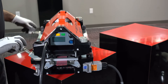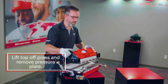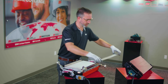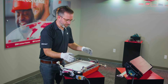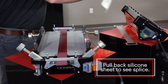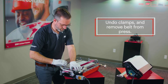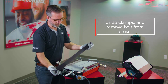Undo your clamps and lift the press. Remove the pressure plate. The finishing temperature was 70 degrees C — warm, but not enough to hurt you. Pull back the silicone sheet to reveal the perfect splice. Undo your clamps and there is your finished splice.